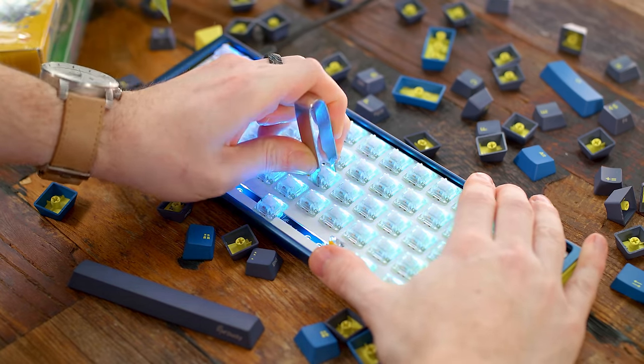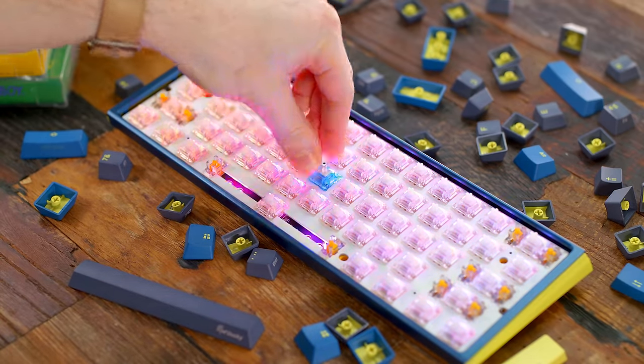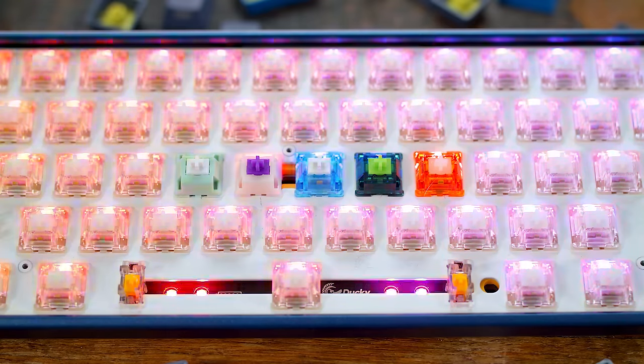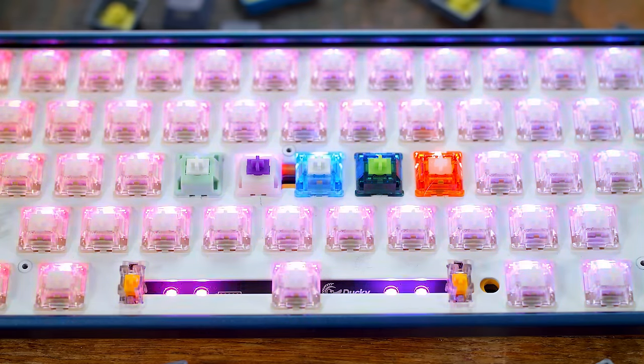So at any given time, using the included key switch puller, you can quickly and easily pop these out of the PCB and replace them with literally any other option. Hot-swap PCBs have been around for a few years now — they're not new — but other than Ducky's Year of the Rat keyboard, this is the first mainstream release from them with this option, which is long overdue. Better late than never.